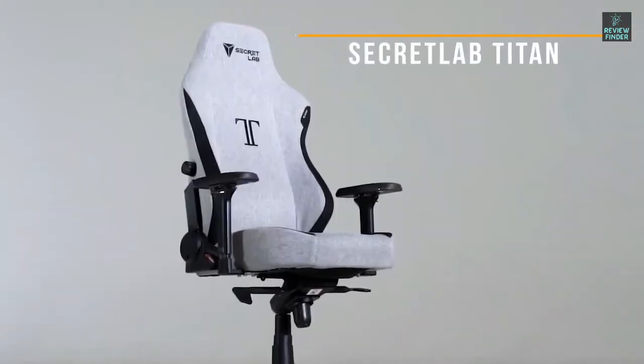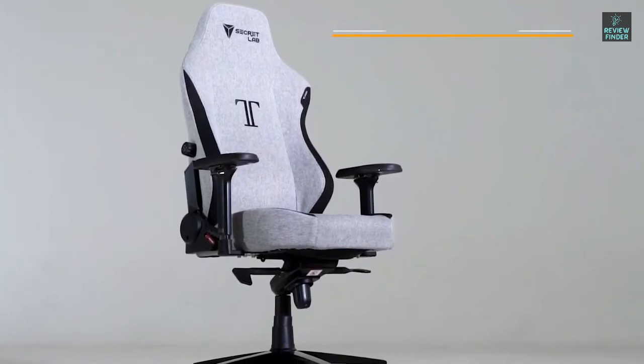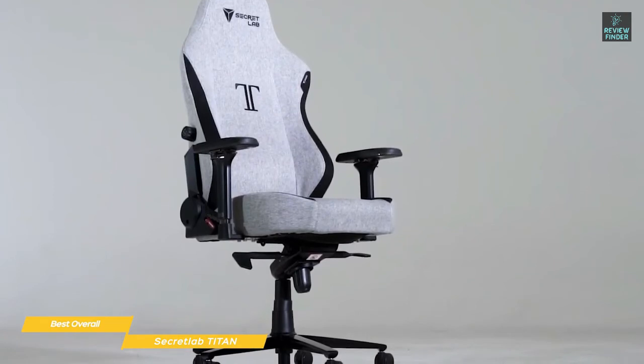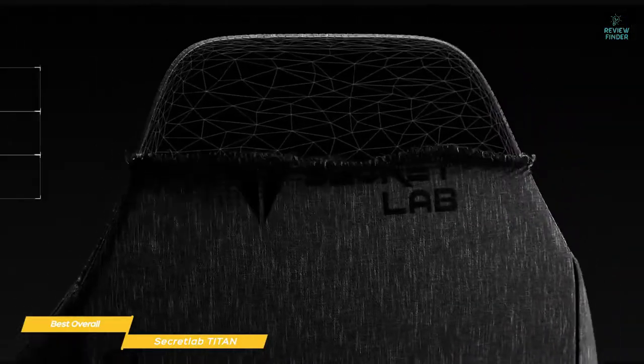Next we have the Secret Lab Titan, our selection for Best Overall Gaming Chair. The Secret Lab Titan Gaming Chair is a premium chair with adjustability options that make it comfortable for gamers and features a deep recline to keep you relaxed. It comes with upholstery options that include soft weave fabric for amazing comfort, Secret Lab Prime 2.0 PU leather, or even Nappa leather, so you can choose the material that works best for you.